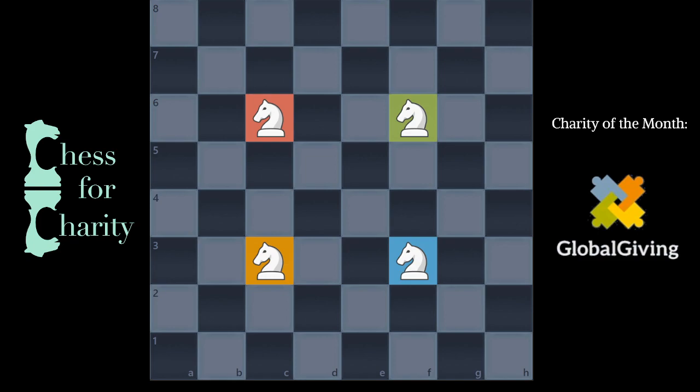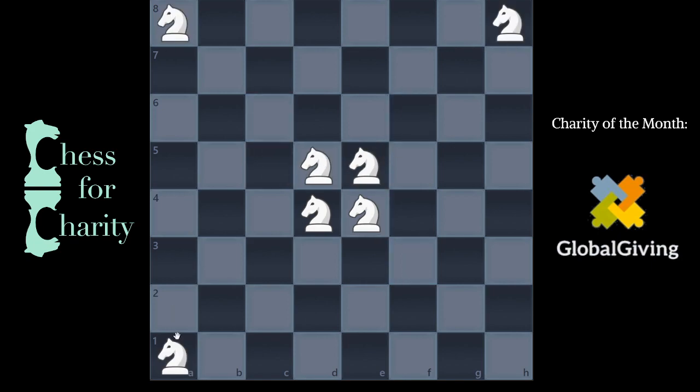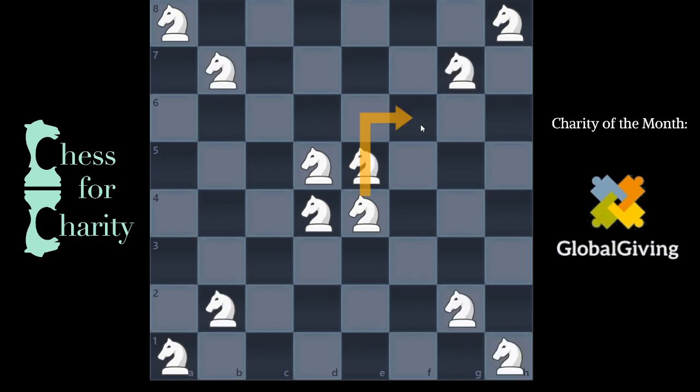You might realize you can put some knights in the middle, maybe put some knights in the corner. And you kind of have to start realizing, like, if I put this knight here, it attacks different directions. You kind of have to work out all these different things.